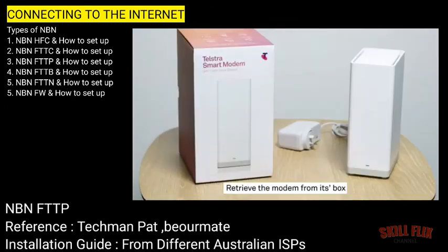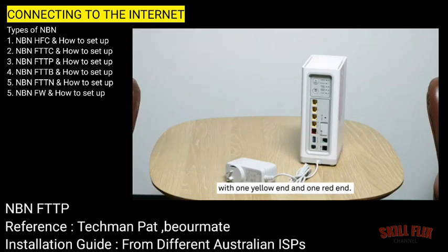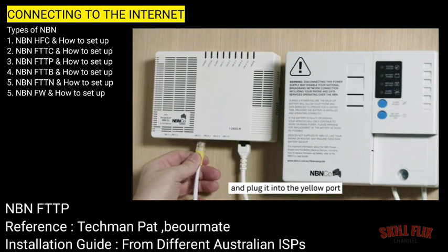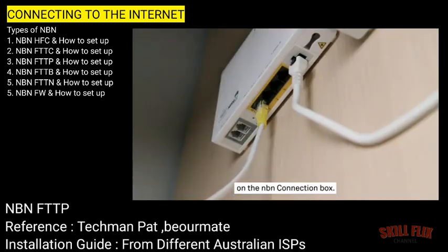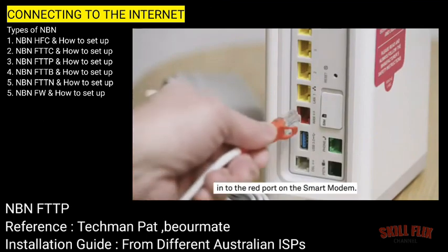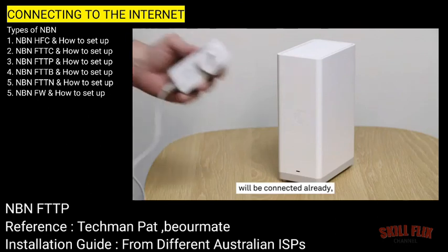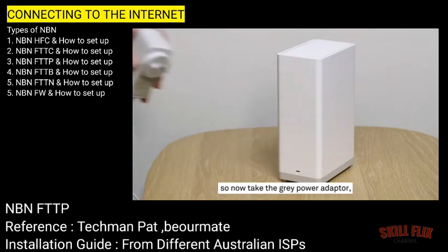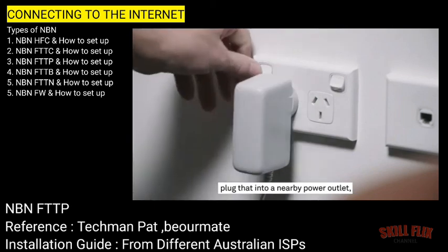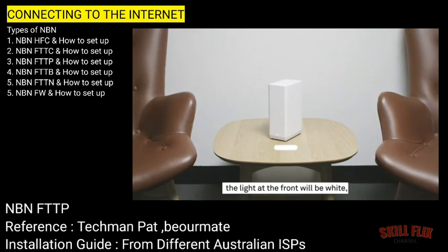Retrieve the modem from its box and locate the cord with one yellow end and one red end. Take the yellow end of the cord and plug it into the yellow port on the NBN connection box, and plug the red end into the red port on the smart modem. The power cord for the smart modem will be connected already. So now take the grey power adapter, plug that into a nearby power outlet and switch it on. The Telstra smart modem is now going to start up. When it does, the light at the front will be white, letting you know that the device has powered up.